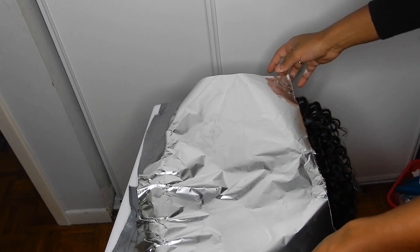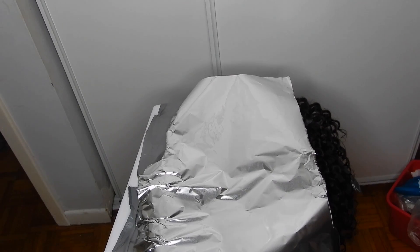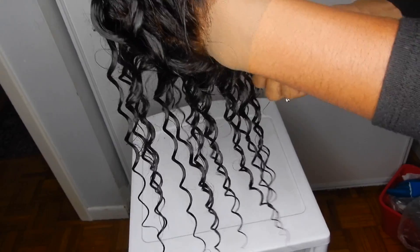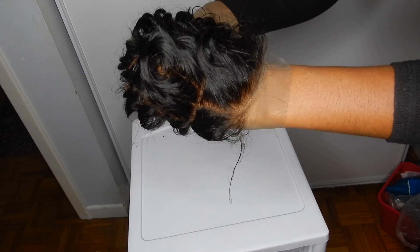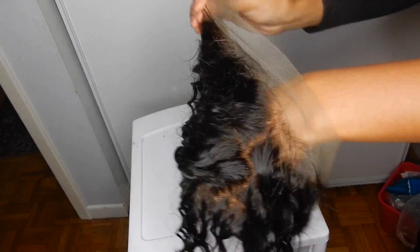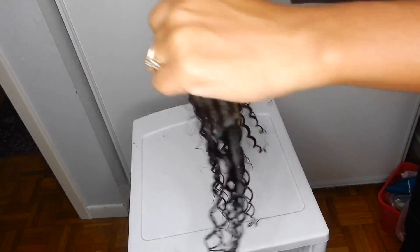Once I was done, I took a piece of foil and placed it on top to help with the processing, then waited about 20 to 30 minutes. After about 30 minutes I rinsed it out, placing the bleached side facing toward the sink and running water down it. These knots were very hard to bleach — I didn't get all of them, but it looks way better than before and a lot more realistic with a better tone for my scalp.